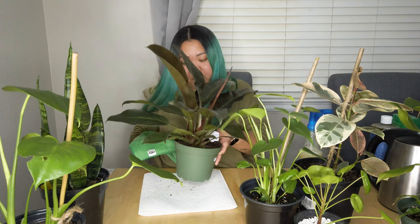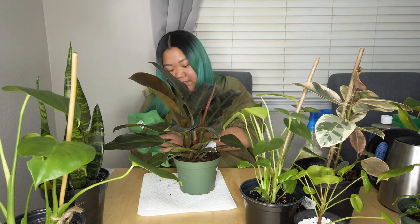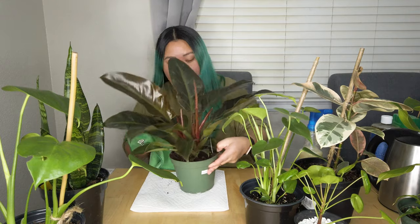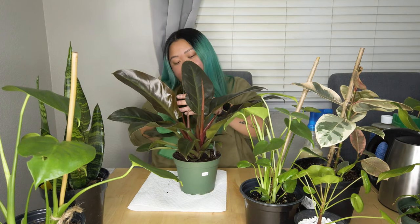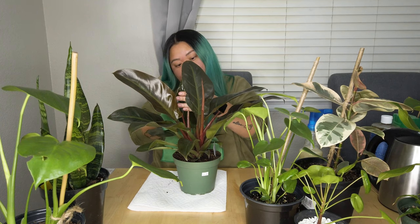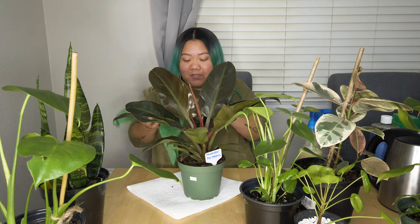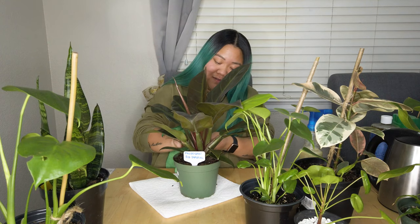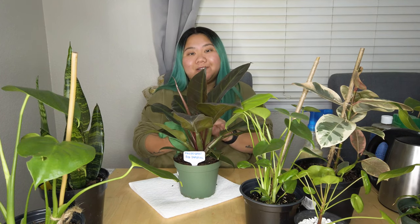I think I'm gonna start on the bottom leaves. This one doesn't really have a problem — it actually looks pretty clean — but I just wanna be sure. I'm still quarantining this one and the rubber plant. I'm going to wipe them down even though they look clean. I kinda want to take every precautionary measure in my power to not have a pest outbreak. I love this plant so much — the coloring is beautiful. I love philodendrons; they're so cool.